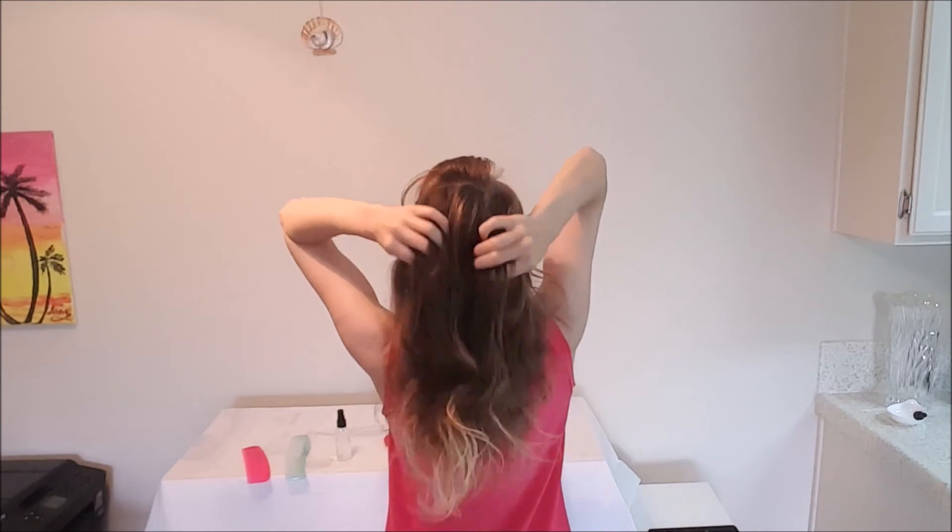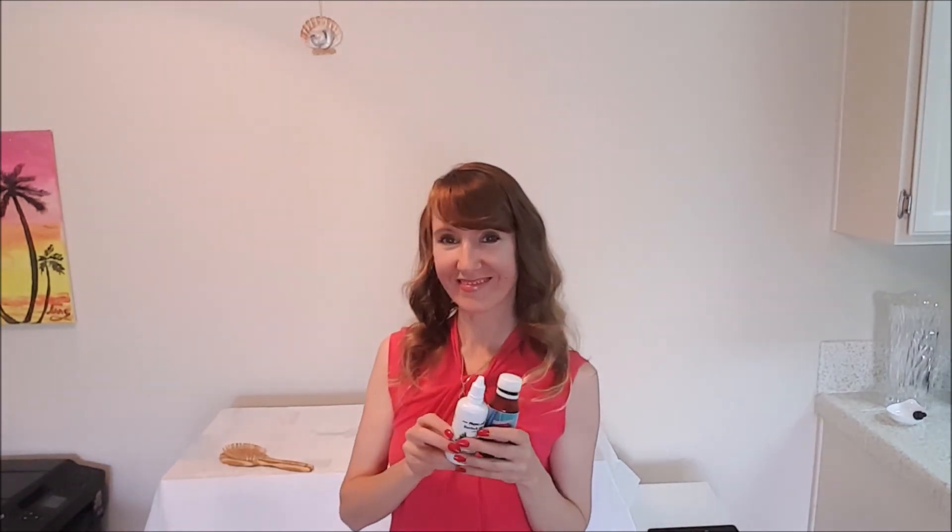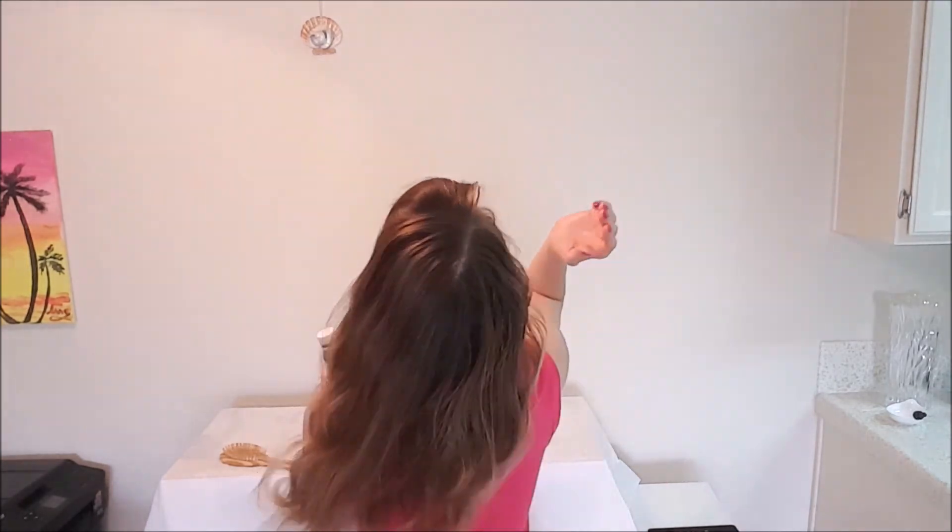My hair now is completely dry, let's see the results. I like that after this mask my hair becomes soft and silky.